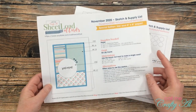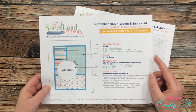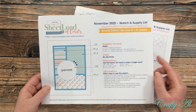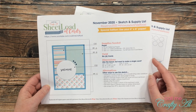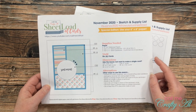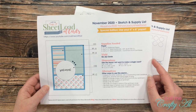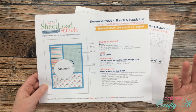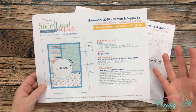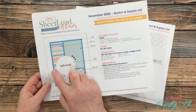In front of me is the November 2020 sheet load. This month's sketch is another special edition where you're going to use your 6x6 paper — you really enjoyed that when I did the 6x6 a couple months ago, so I decided to make another one. With just three pieces of 6x6 pattern paper and six total pieces of cardstock you can get six cards — super quick, super easy. You could always spice it up by adding layers or die cuts, like the scalloped die cut I added behind my sentiment circle.